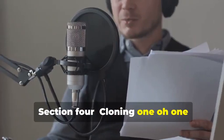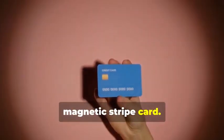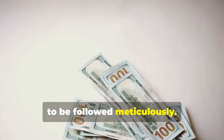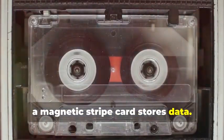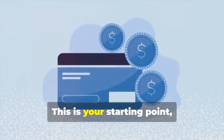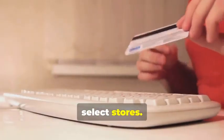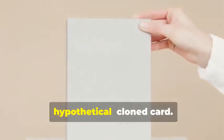Section 4: Cloning 101 — Duplicating Magnetic Stripe Cards. Let's start with cloning a magnetic stripe card. This process, while seemingly straightforward, involves a few critical steps that need to be followed meticulously. Remember that cassette tape analogy? Just like a cassette tape stores music, a magnetic stripe card stores data — and that data can be sensitive and must be handled with care. First, you'll need a blank magnetic stripe card, the canvas on which you'll create your clone. These can be purchased online or at select stores; make sure to get a quality card to ensure the data transfer is smooth.